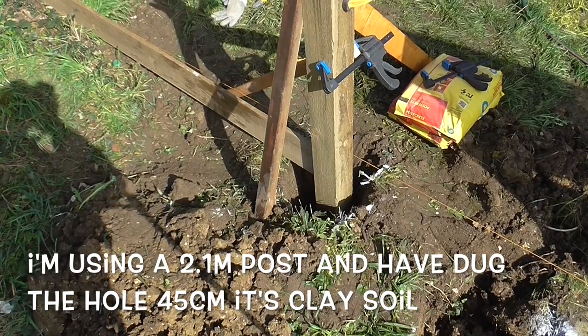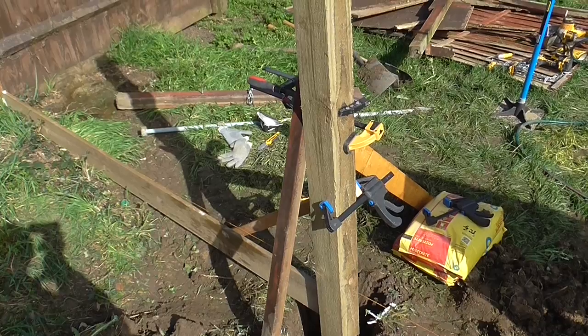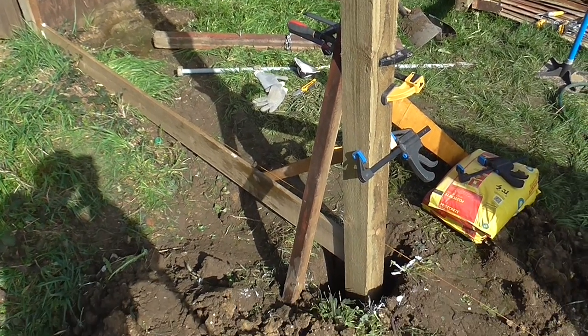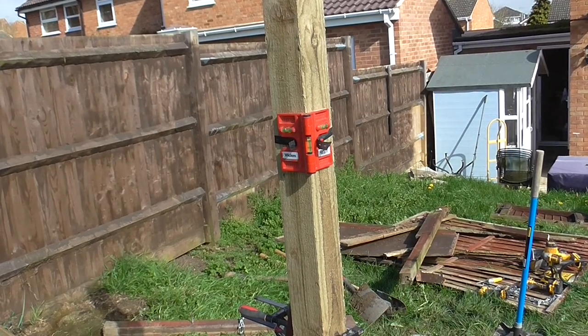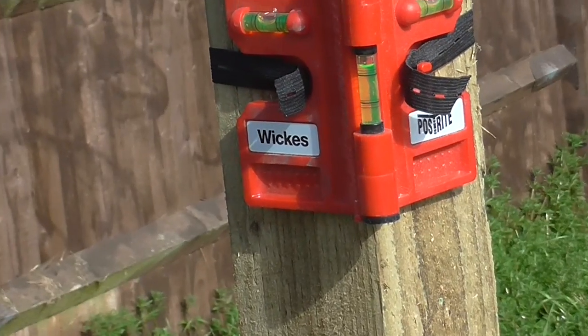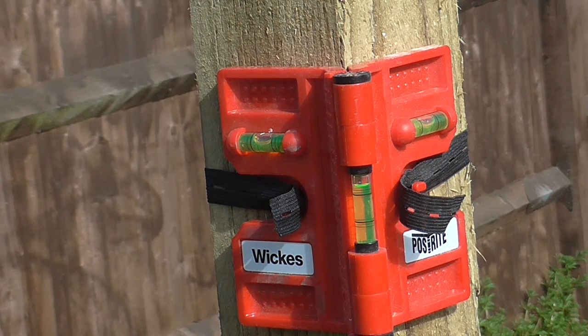I've put the post in the hole and clamped supports all around it to position it level. I've got this little gizmo here which is a special spirit level for a fence post — it's really handy. As you can see, all the bubbles are in the middle so that's level.